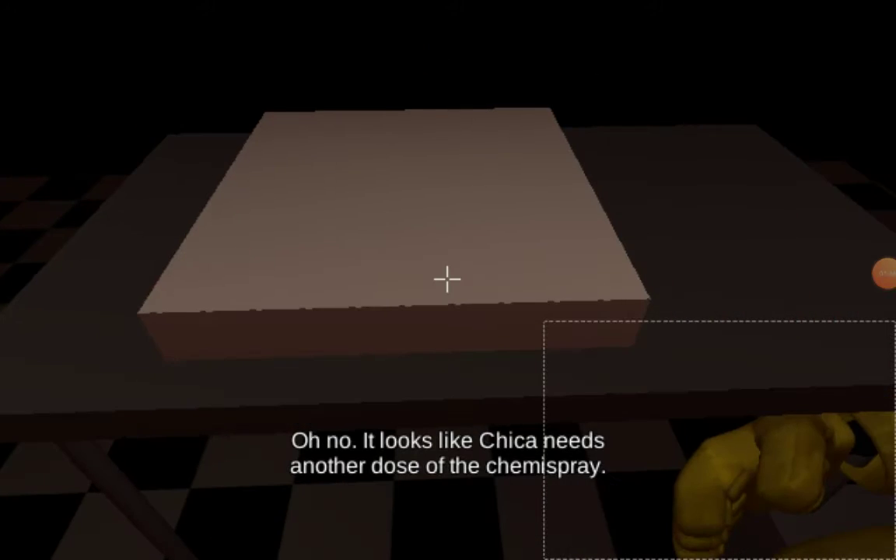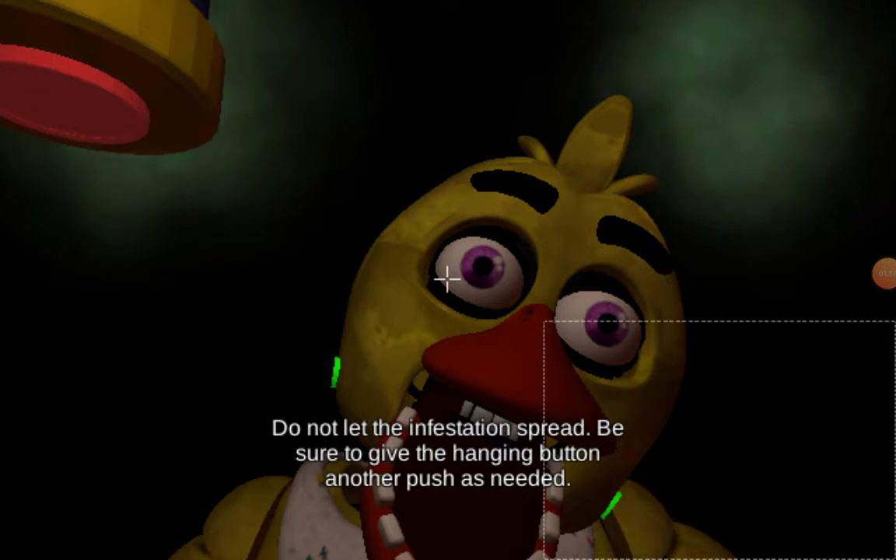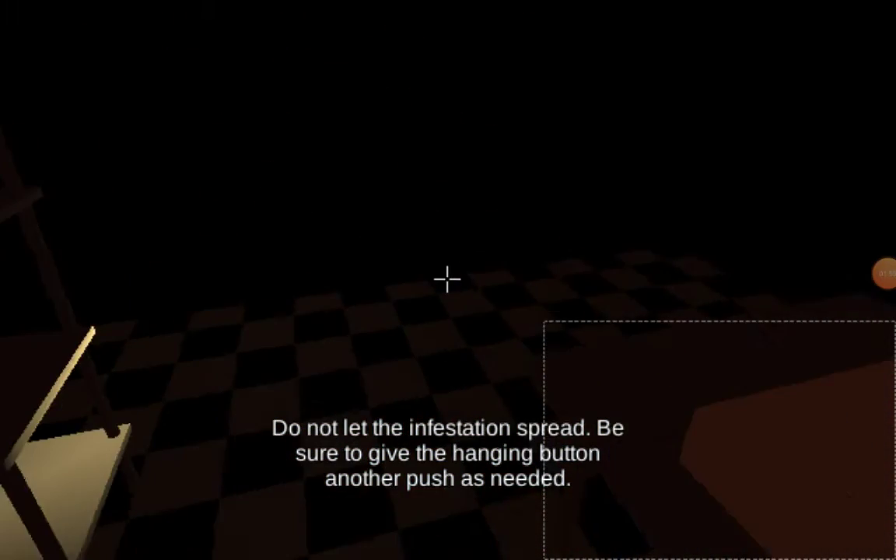It looks like Chica needs another dose of the chemispray. Do not let the infestation spread. Be sure to give the canister button another push as needed.